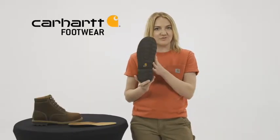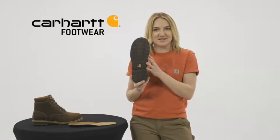These boots have an oil tan leather and are built on our Carhartt rubber outsole for grip, traction, and flexibility with every step.